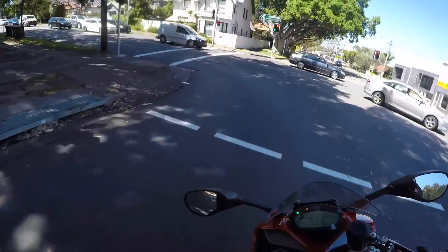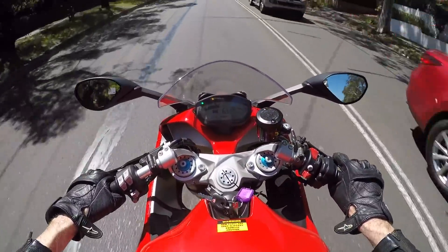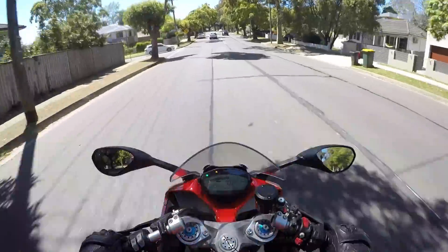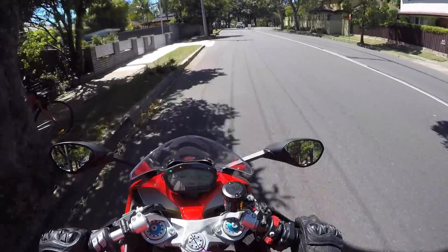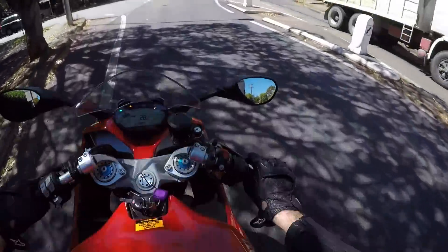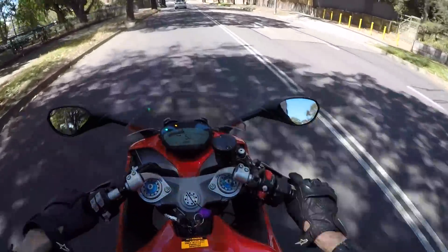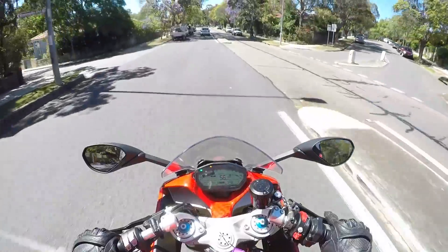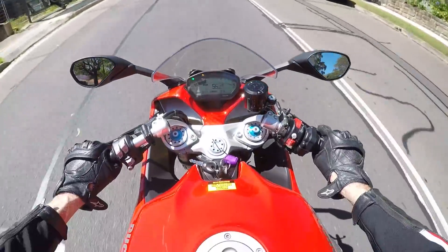Another thing I was keen to test — Ducatis typically have very good brakes. So I checked my mirrors, nothing behind me, and I stood on the brakes. Really good! There was a little bit of front wheel chirp but I was leaning on them pretty seriously. The braking stability was amazing — the front wasn't trying to wiggle around, same with the back. So stable, and plenty of force through the lever. Big plus for the brakes.